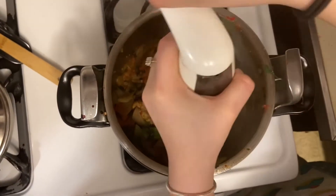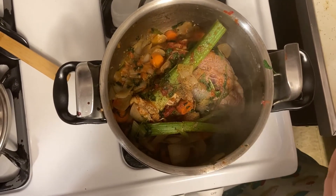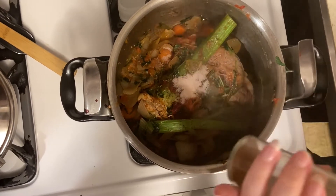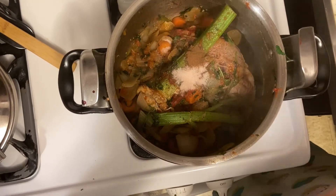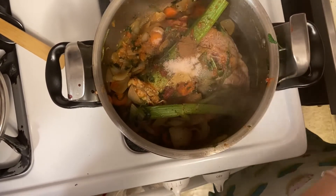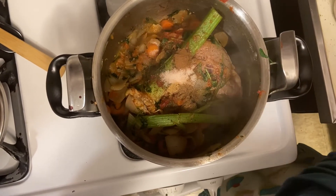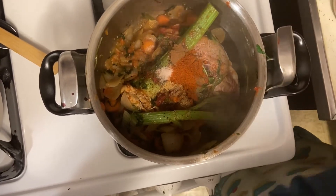Now we're going to start off by adding 1/4 teaspoon of black pepper, 1 teaspoon of salt, 1/8 teaspoon of cinnamon, 1/8 teaspoon of ginger, 1/8 teaspoon of brown caraway, and 1/4 teaspoon of paprika. And then we're going to mix it.